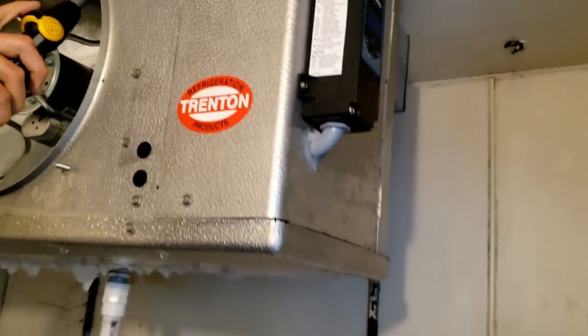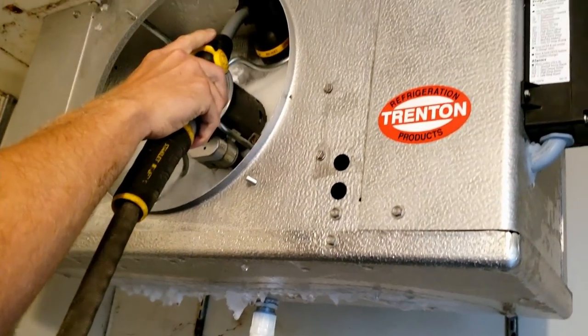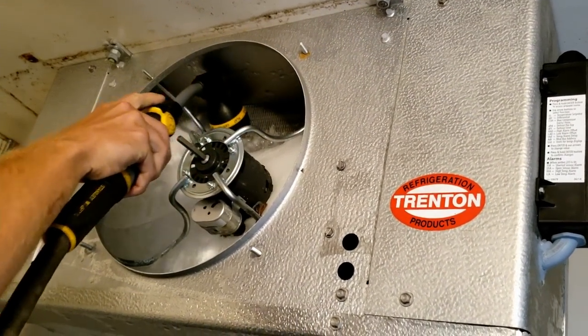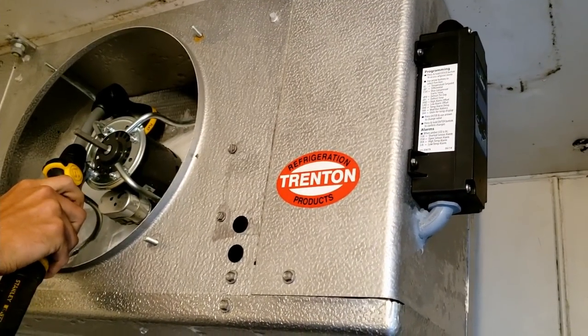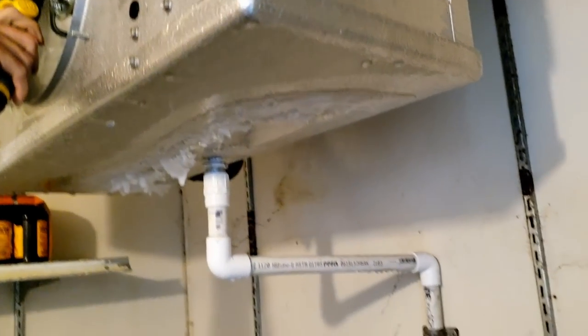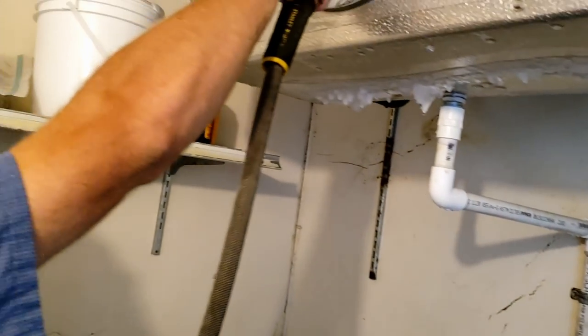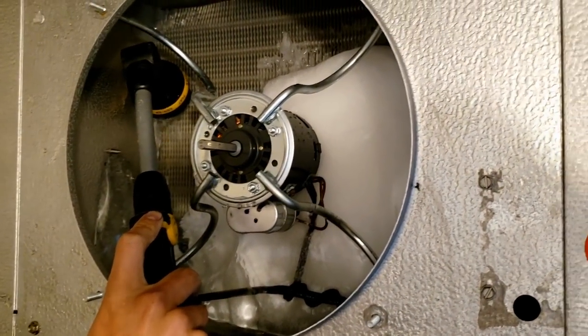Sometimes with an older cooler that's got a lot of gunk in it, I'll just cut the drain line and let it go right into a bucket, because you'll end up plugging up the drain line later or it won't be able to keep up. Eventually that panel fills up and it's going to start going over the sides. Looks like it's pretty clean though.